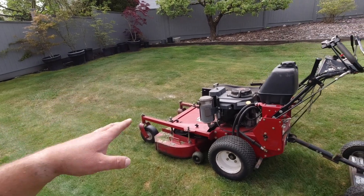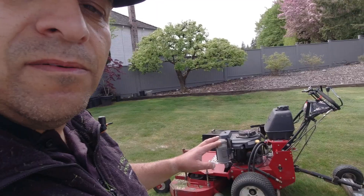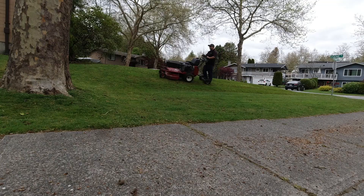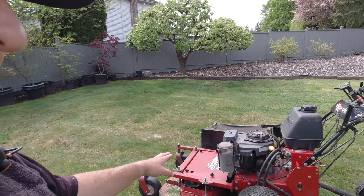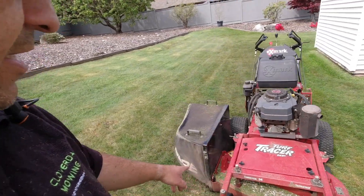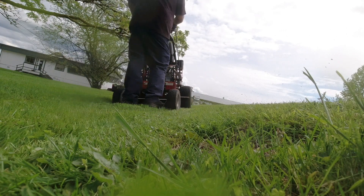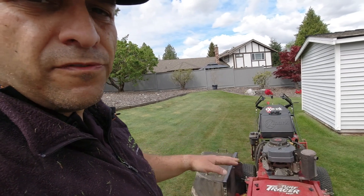Depending on the property and the situation, I can walk behind it as the name implies, or I can drop that sulky and ride behind it on a larger property. It'll handle hills, it handles flat properties, and I can easily bag grass clippings or — with the removal of one pin — pop the bagger kit off and side discharge lawns as well. That all adds to the versatility.